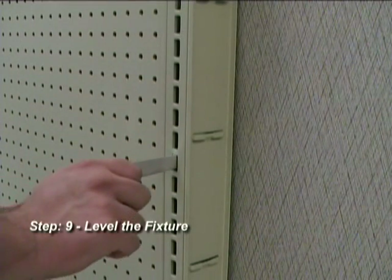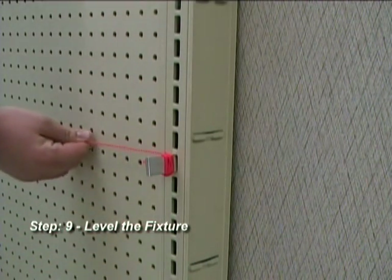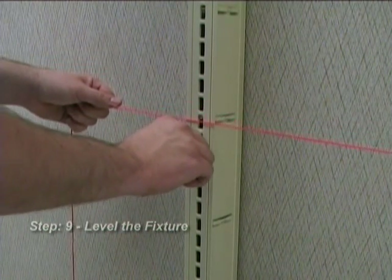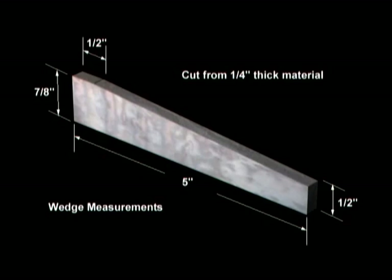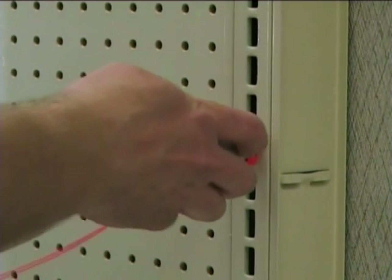Step 9: Leveling the fixture. Insert wedges into the two end upright slots, making sure that you use the same slot on both uprights. Run a string between the two wedges, pull tight and tie. Wedges are not provided, but can be made with these dimensions out of metal or wood. As an alternative, you may use the leveling leg wrench in place of a wedge.